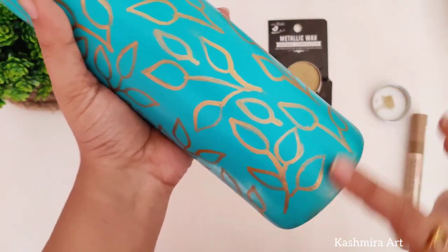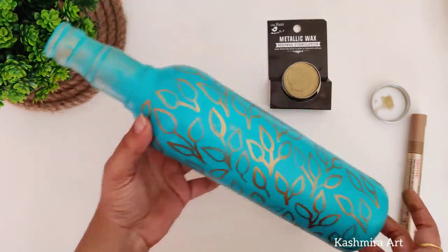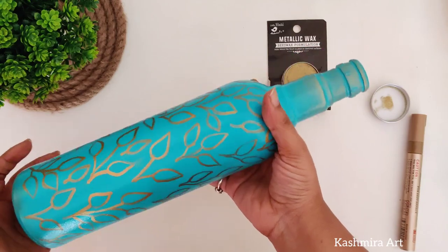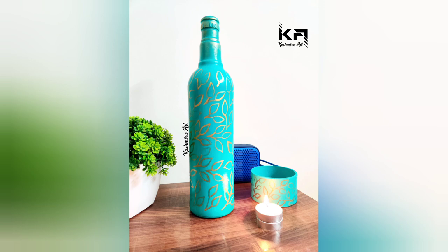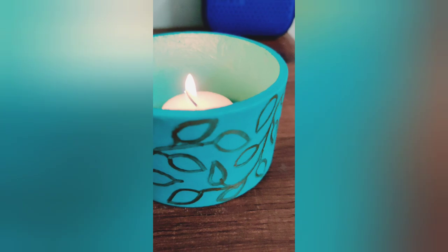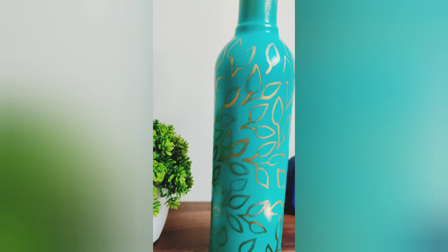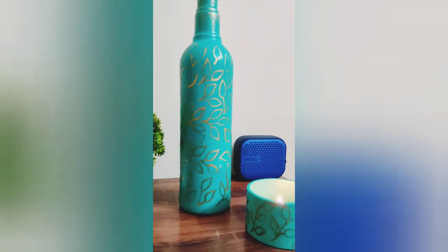You can use any varnish on it, but I didn't use it because I used a multi-surface paint, so I don't need varnish. So guys, this is the final look. I also used the same pattern. Let me know if you want to watch the tutorial for this one. If you like this video then make sure to hit the like button and subscribe for more videos like this. See you in the next video. Till then, bye-bye!